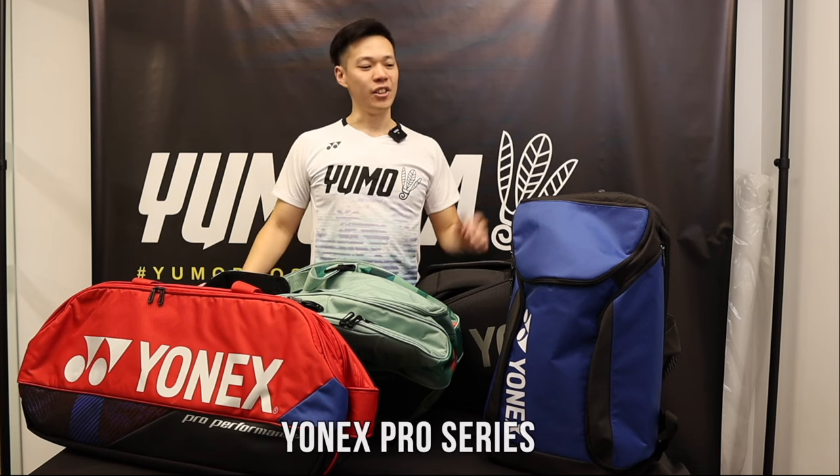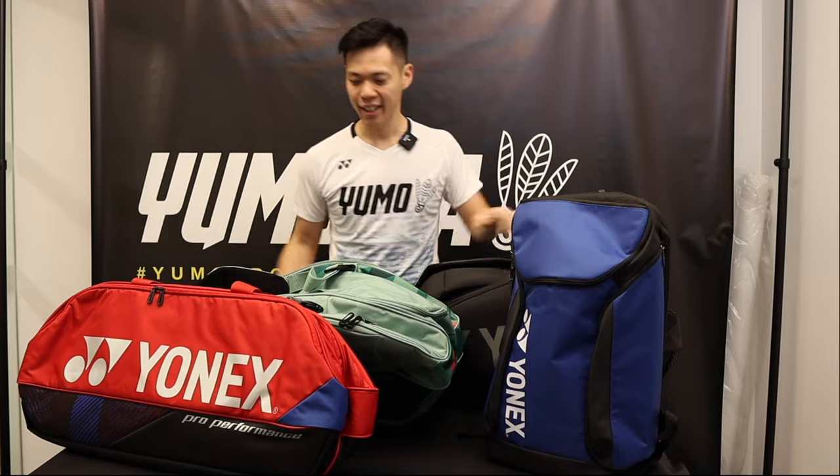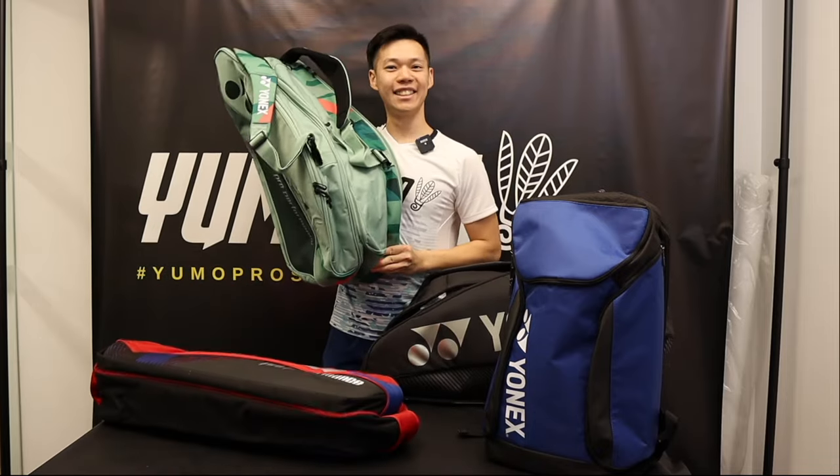Hey everyone, it's Angus Lee-Yemo here. Happy New Year to all. As you can see, we just got the latest styles from Yonex with the backpack, tournament bag, six piece, and nine piece. Let's check it all out.